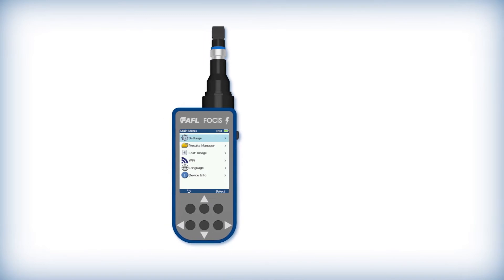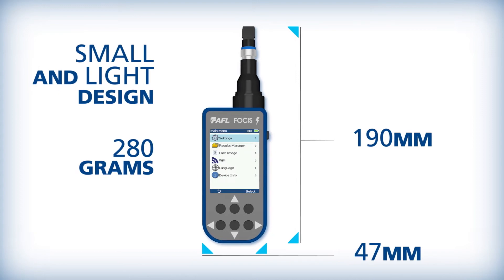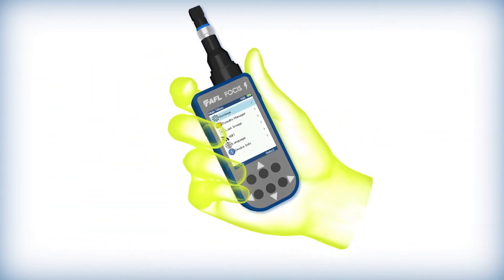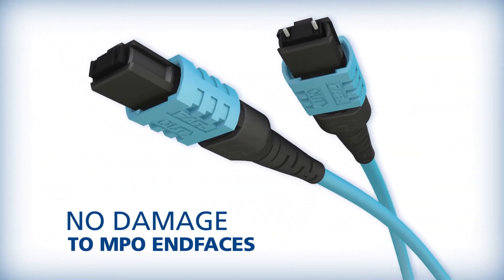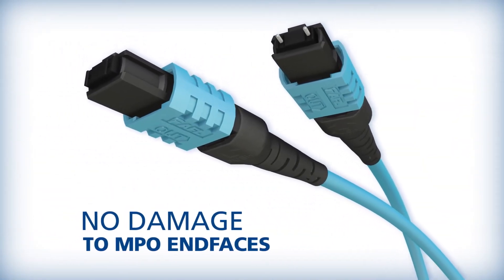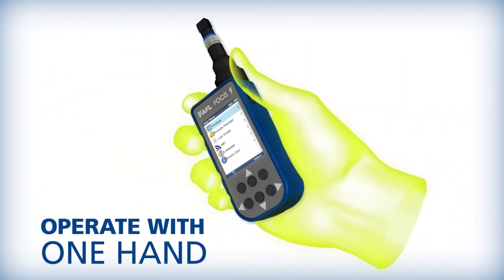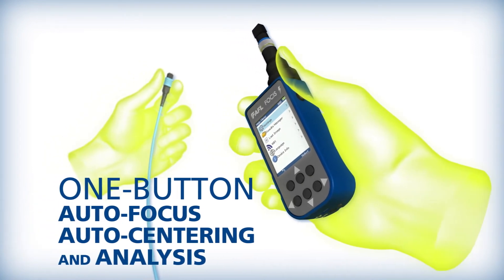Focus Lightning's innovative use of liquid lens optics enables it to be built smaller and lighter than competitive products, making it a truly handheld inspection probe. Consequently, Focus Lightning will not damage delicate MPO end faces. Its compact design can be operated with one hand, leaving the other hand free to increase technician productivity.